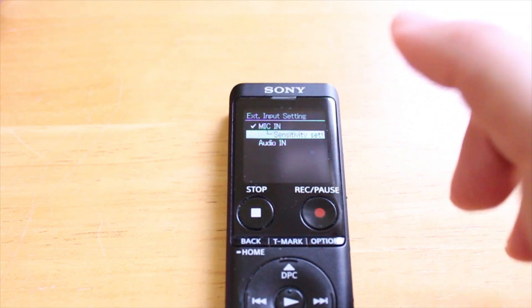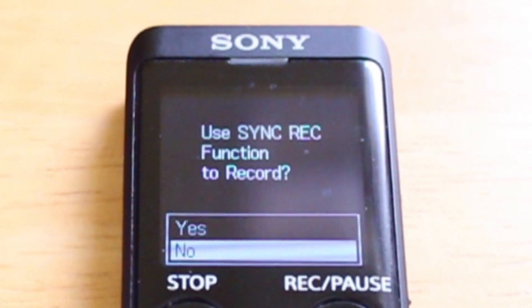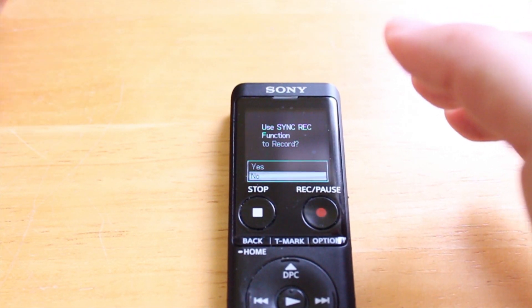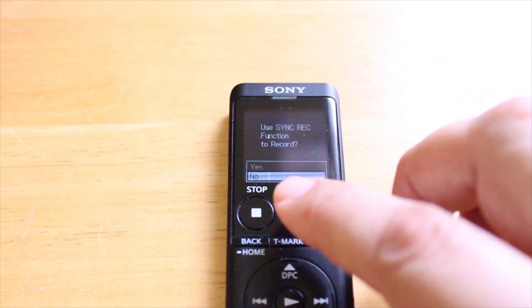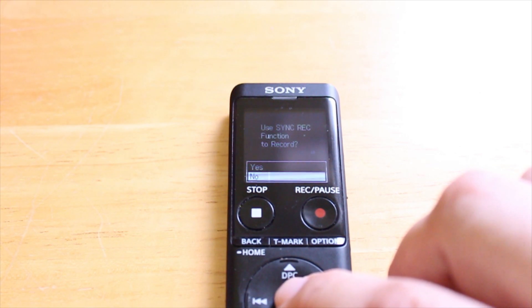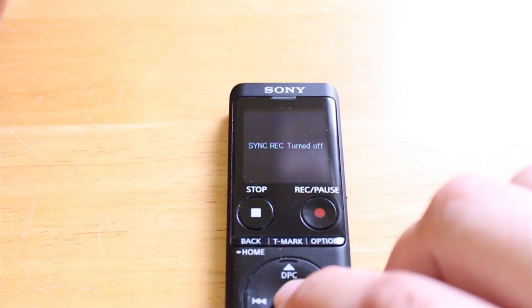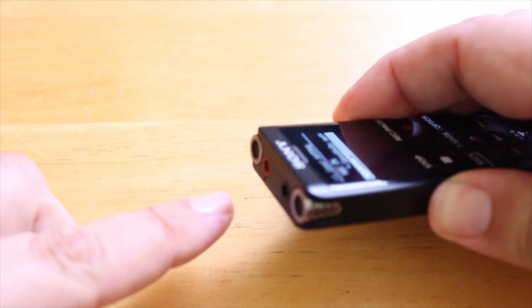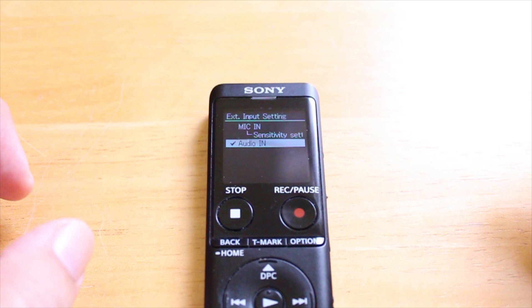That's if you want to use an actual microphone, but what I really want to focus on in this video is the selection that says audio in. As soon as I select audio in, I can input any sort of stereo input — cassette deck, radio, reel to reel, vinyl, whatever I like. Now there is a function called sync record. I don't use that, so I just hit no. Basically it's a setting that will automatically start recording as soon as you start the source, but I don't like to use that. So sync record is turned off. You can see it's selected to audio in, so now I can input any sort of device into that microphone jack — whether it be a radio, reel to reel machine, vinyl, cassette, whatever I like — it's all set to go.